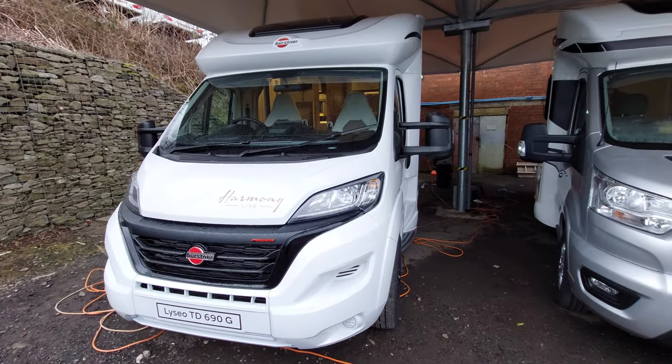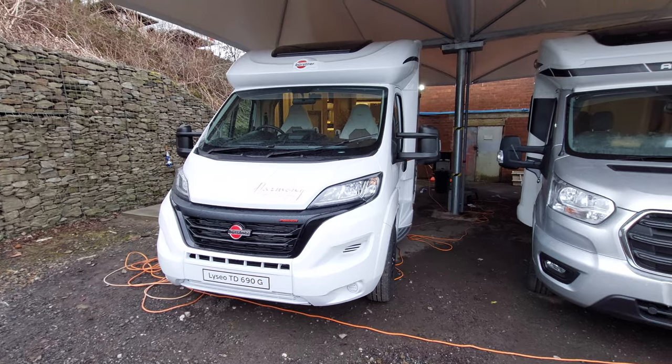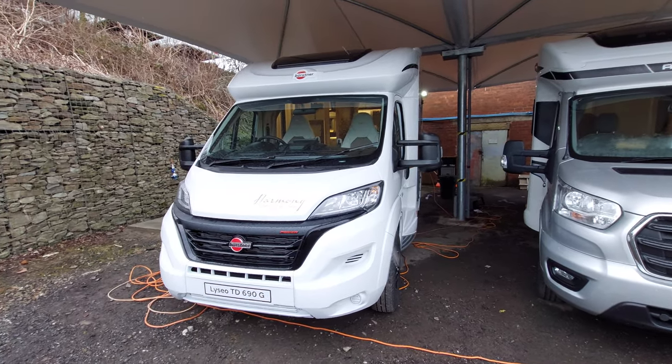Today we're going to do the handover video on this Bursner Liseo TD690G. We're going to start on the outside and then move on to the inside.